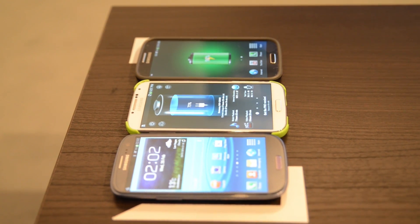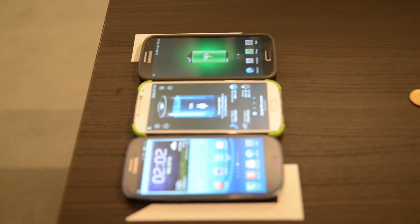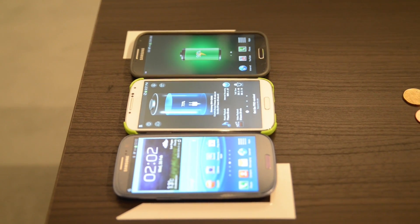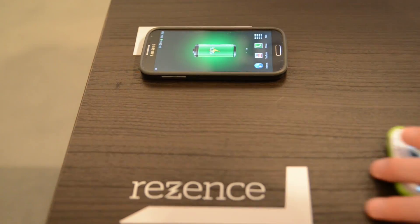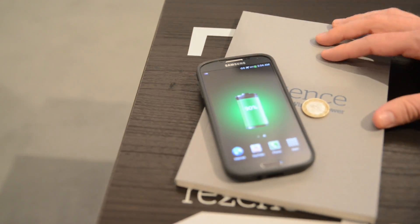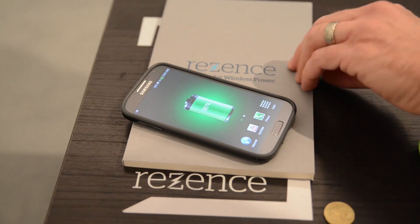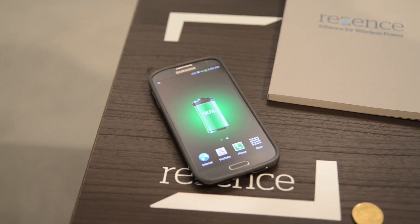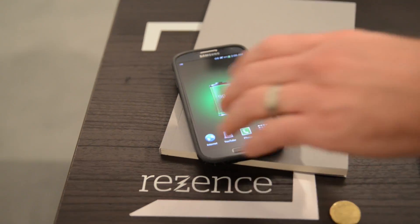Now we actually have three different implementations — they're all Galaxy phones, but three different implementations. We have Samsung Electronics, Samsung Electronics, and both receivers, all on the same pad. It's going through the table already, and we can actually get greater distance here — put a book in between. That's kind of awesome, because then you don't have to worry about whether you have a surface; you don't have to be on the surface itself. Just stack things on top of each other.